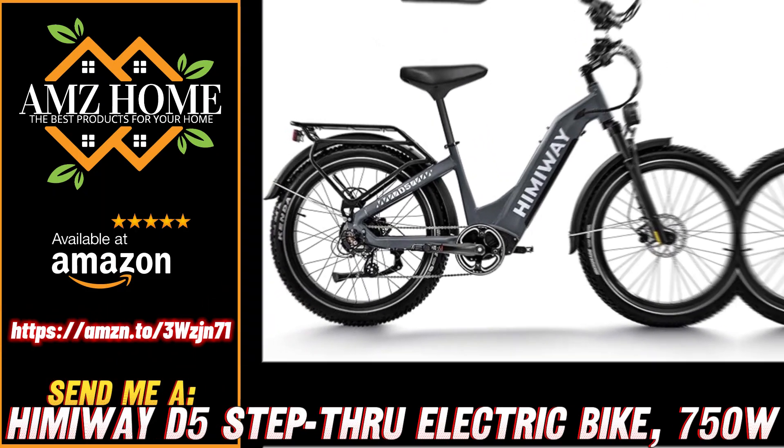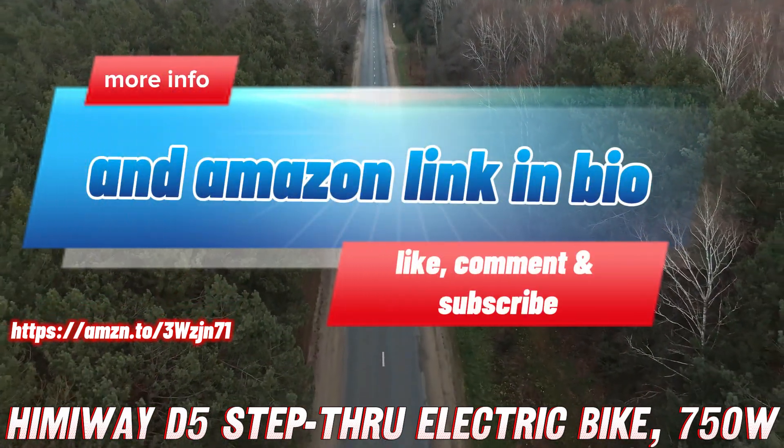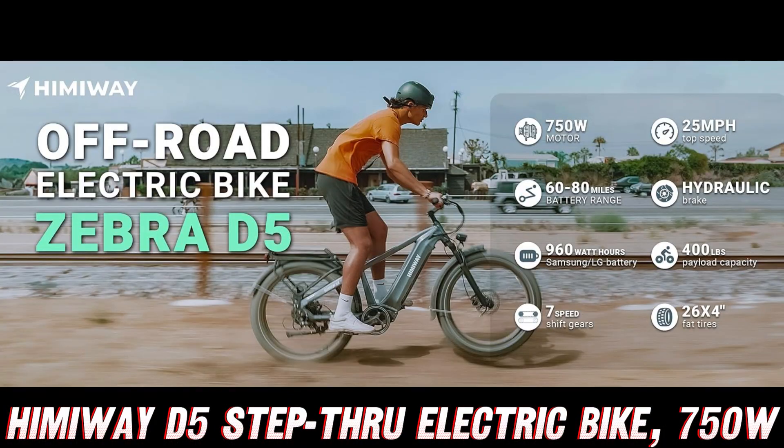What's up, fellow adventure seekers? Today, we're going to dive into the nitty-gritty details of a beast of an e-bike that's going to make your outdoor escapades an absolute blast — the Himaway Upgraded D5 Step-Through Electric Bike.